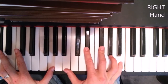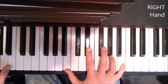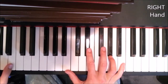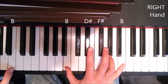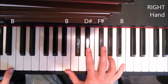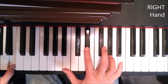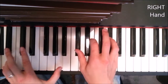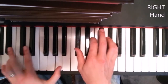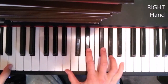We're gonna play the B chord. You can play B down here with the left hand, and then you're gonna be playing B, D sharp, F sharp, B with the right hand — in the same sequence as the D and the F chord. So it's like: 'well, you know I nearly broke down and cried,' and then 'and you told me.'